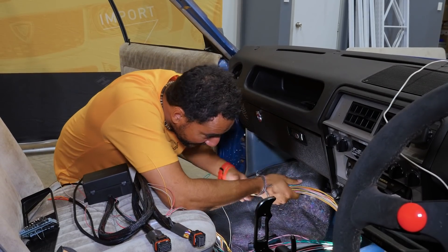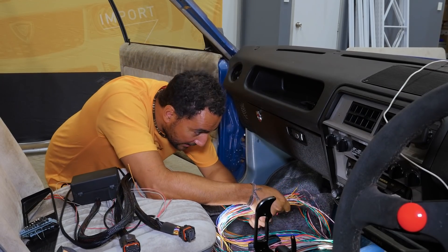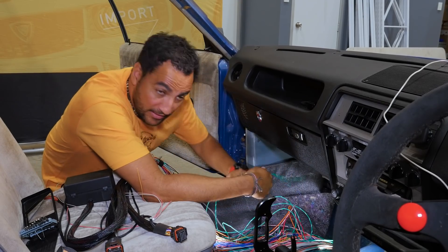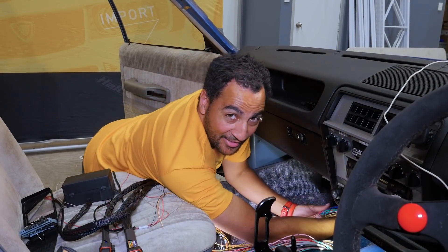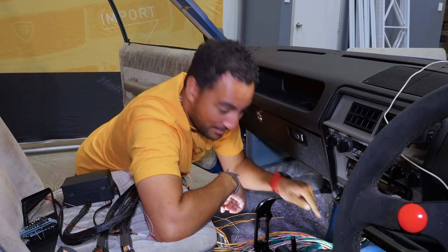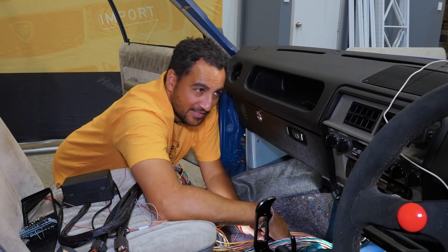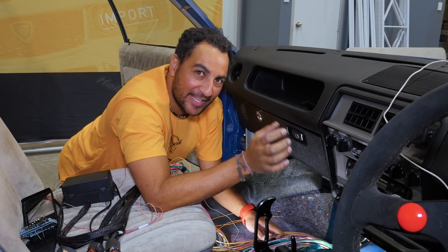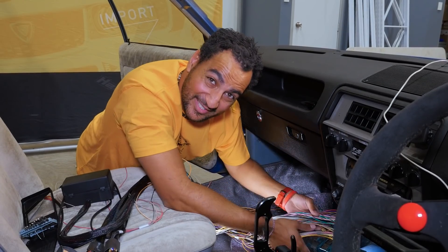We're going to do a quick trial run to see how these wires feed through and how it's all going to fit. I could have taken out the entire dash to get a better position to drill this hole, but nobody actually wants to do that — as soon as you pull the dash out there'll be a squeak or a rattle you'll never be able to find again. It's just not worth it sometimes.